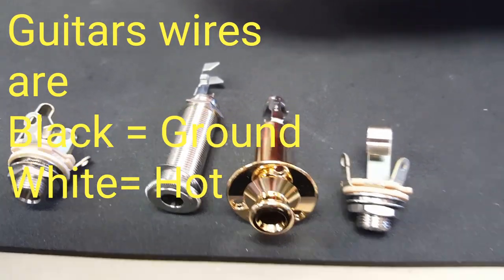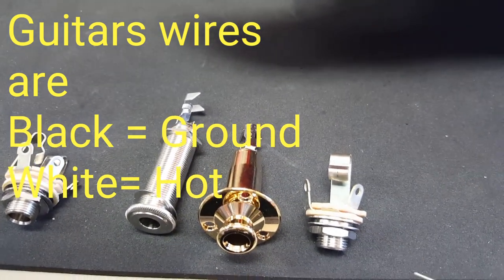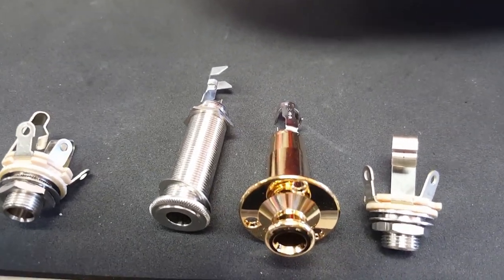Hey guys! Today we're going to explain how output jacks work. This isn't just going to show you how to unsolder two wires and solder them back on — if you don't know how to solder, you probably need to watch a video about soldering. This is about understanding output jacks so that you can understand them from now on.